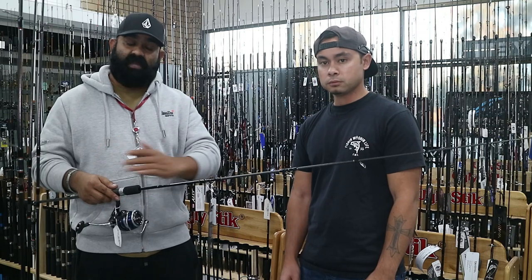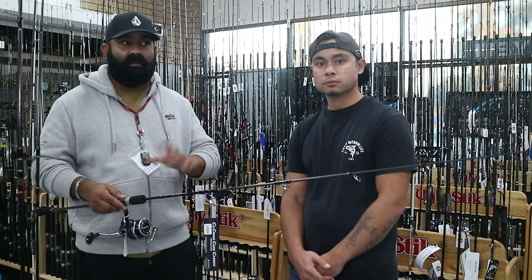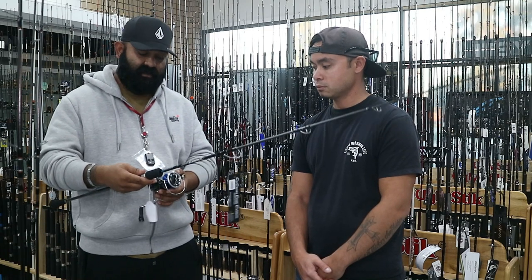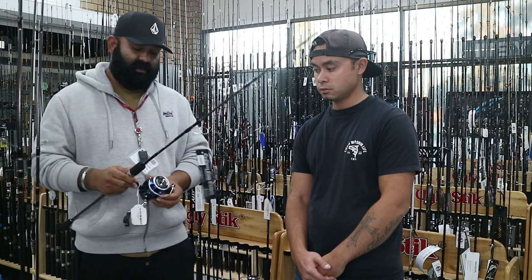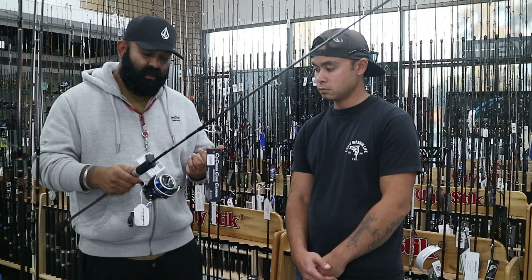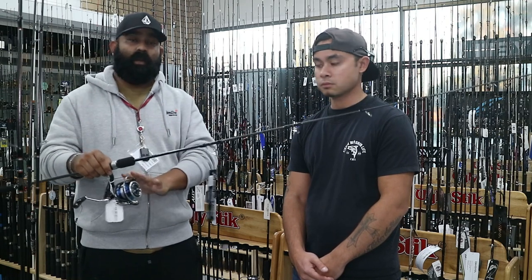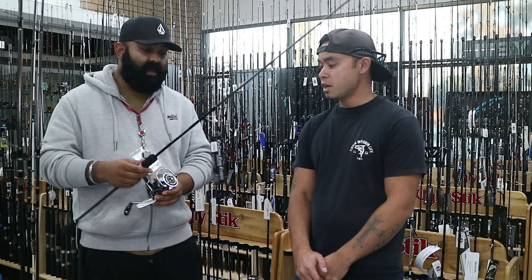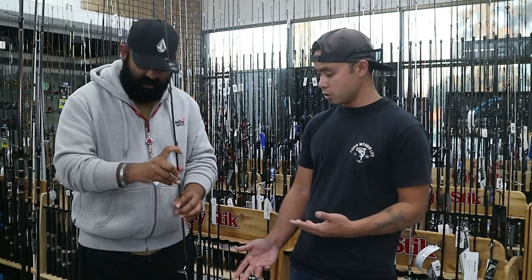Entry level combos generally start from one hundred to four hundred dollars. The reels aren't the highest end but they're still good quality and will give you a good few years of use. For example, the Daiwa Legalis LT 6000D — you can run 40 or 50 pound braid on it, or even mono since it has a very deep spool. You can also run 20 or 30 pound braid if you prefer lighter line.